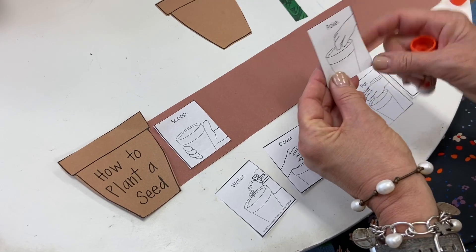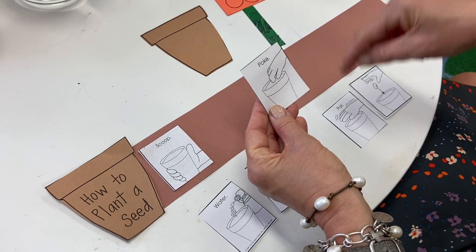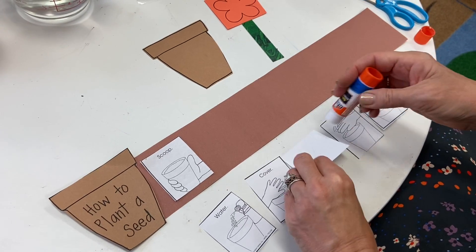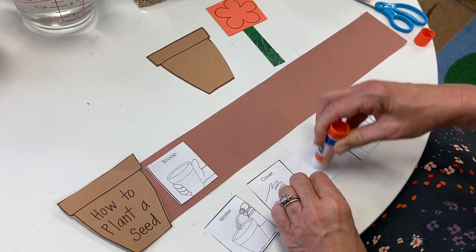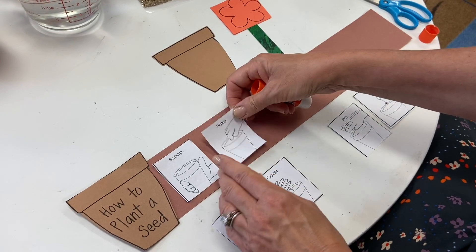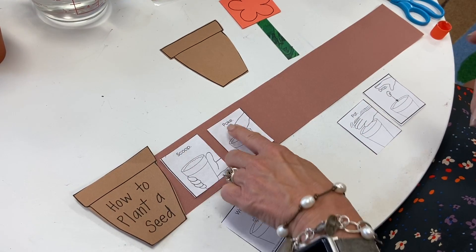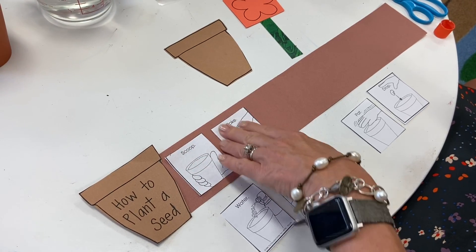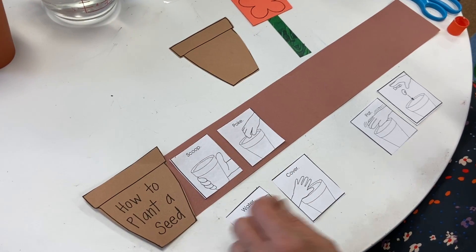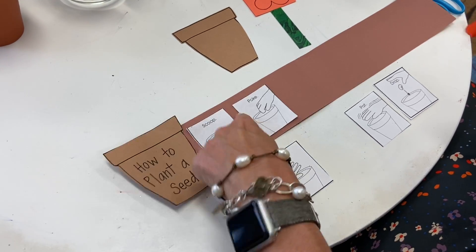Then you're going to poke a hole into the dirt — it's kind of like X marks the spot of where your seed is going to go. These are some good words to be reading: scoop, poke. You can also write some yourself later and make a journal entry with these gardening words now that you know how they're spelled.